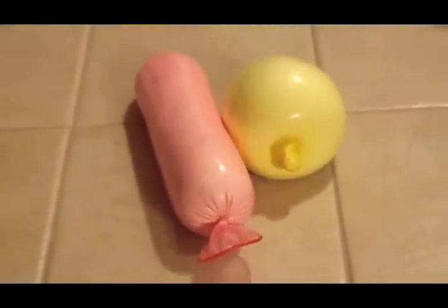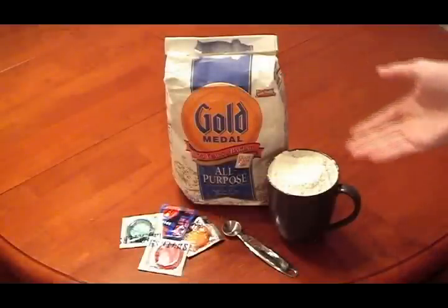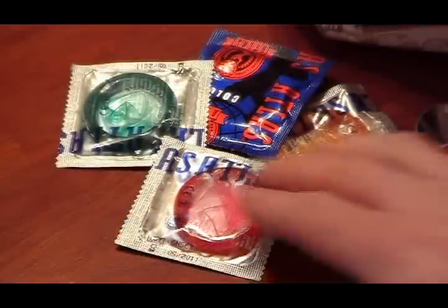Here's an easy and fun craft that makes for a perfect stress toy or gag gift. First you'll need flour, a small spoon or scoop, and some colorful condoms. If you have any around the house that are simply too small for their intended use, grab those.